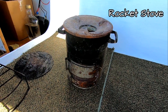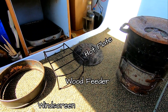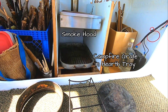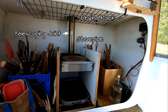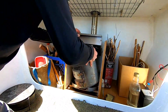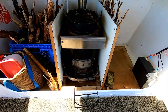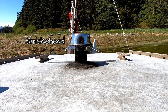Our rocket stove is long in the tooth after 6 years of frequent use. The grate under the stove enables cooling airflow. This cantilevered hood hinges up and down over the stove top and directs leftover fumes outboard. As a perk, it increases the cooking surface. Rocket stoves push exhaust with thermal expansion, so a short stovepipe works well.